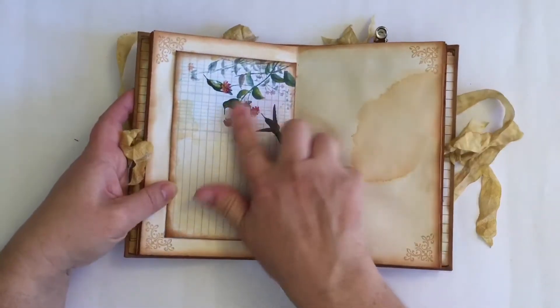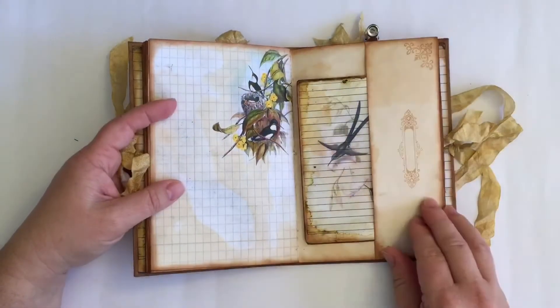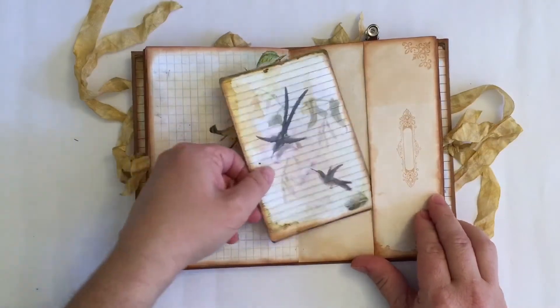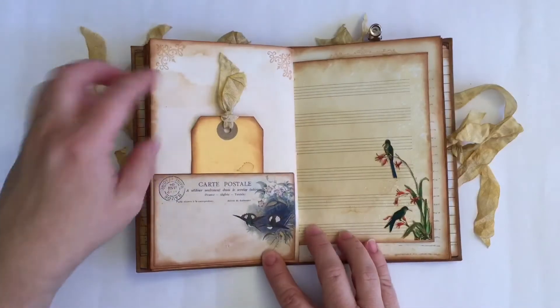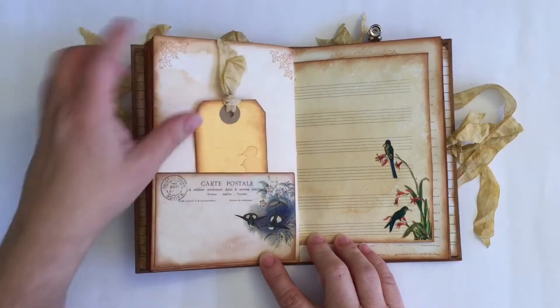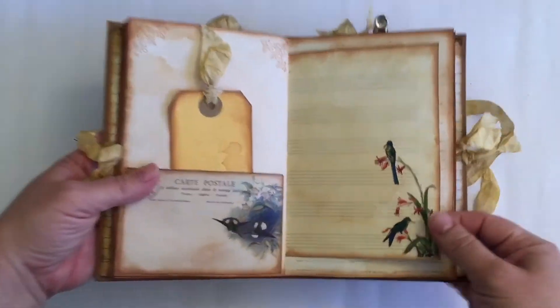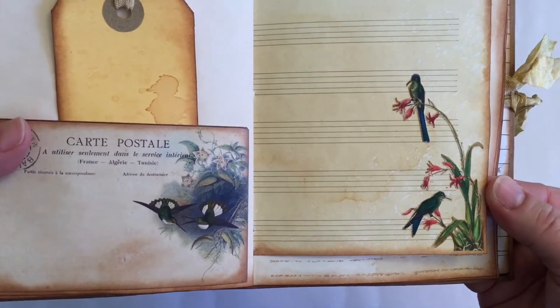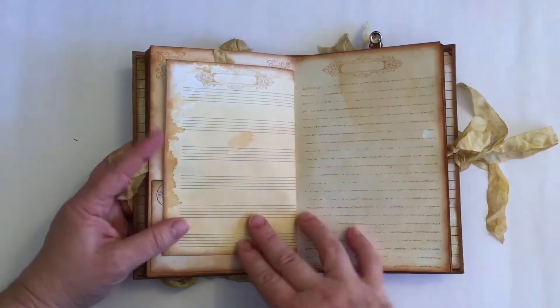Really pretty, beautiful images. Some more lovely tea dyeing and another tuck-type pocket. A beautiful postcard with a tag, and another bit of music paper with some more fussy cutting. Really, really love these hummingbirds.